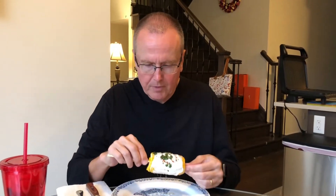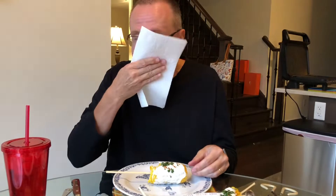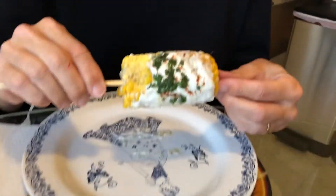Peter gets to be the guinea pig for the taste test. He does like corn — it's one vegetable he enjoys. He bites in and gets it all over his face! He says it's good, it's got a flavor to it but he wouldn't call it spicy. The cilantro really comes through. He usually likes minimal cilantro but says this is good. When asked if it's a good alternative to butter and salt on corn, he says yes — it's a make-again.